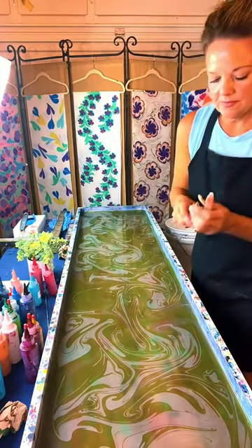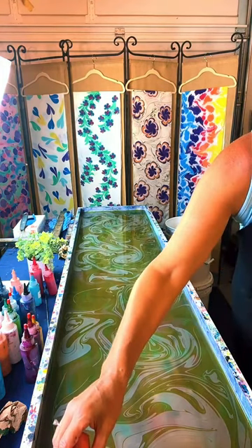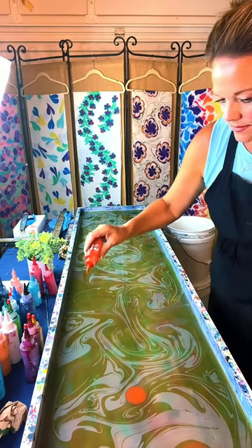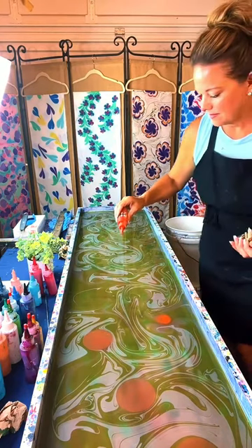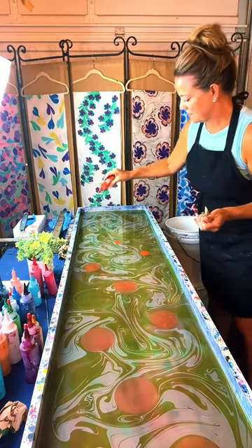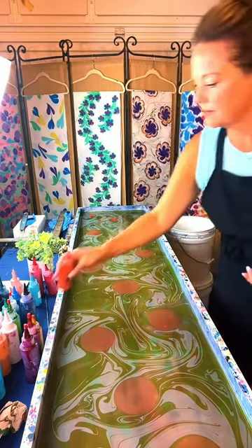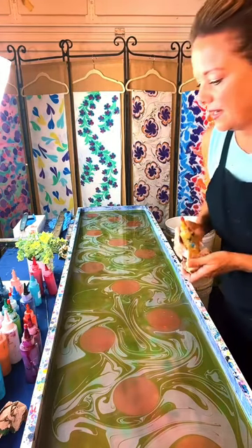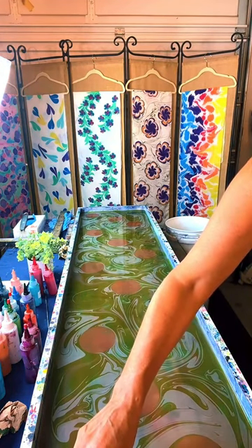So for those that are new — people leave and come back and join — she is doing the art form Ebru, E-B-R-U. She's dropping artist quality acrylic paints on top of the water. The paints are floating — she's thickened the water with carrageenan, which is a seaweed extract. She is going to manipulate it to make the design. She's going to be making flowers using orange, ochre, and rusty pink. Good morning, Philippines. Good evening, Florida.